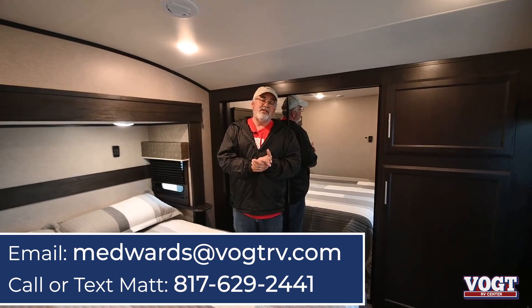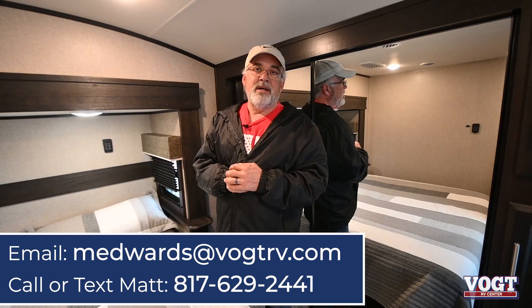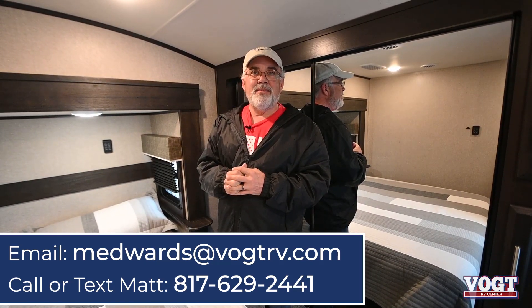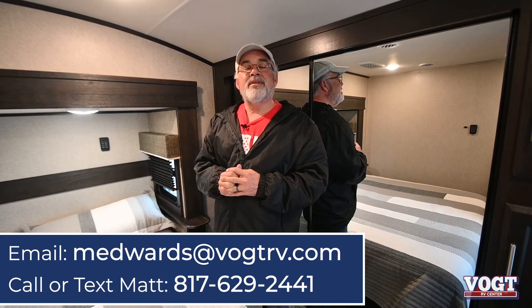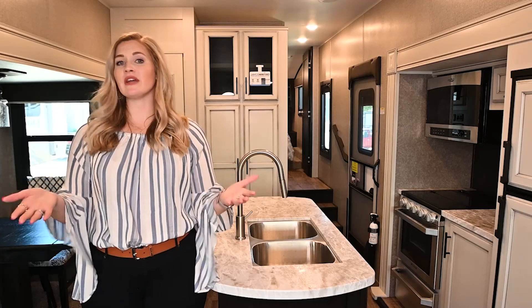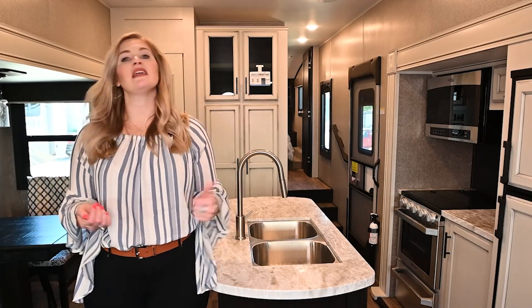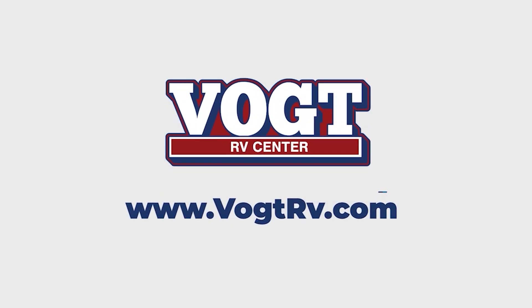I can't think of anything else. If you guys have any questions, my name is Matt Edwards — Brian's going to put my email contact up there for you. We thank you guys for taking the time to look at this. Y'all be safe out there, happy Thanksgiving, and Merry Christmas. Thanks for watching our video. If you have any questions, drop a comment below, give us a like, and subscribe to our channel. Thanks again from Vogt RV.